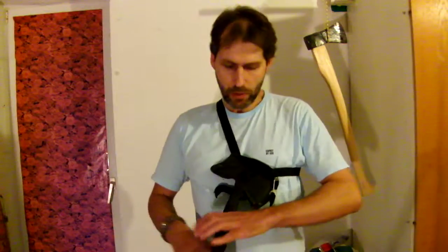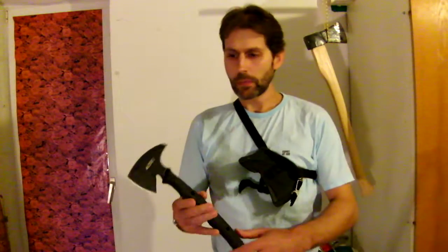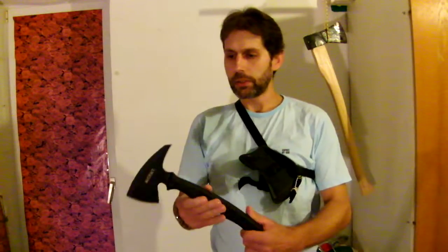I have been using axes in all kinds of sizes all my life here in northern Germany, and with tomahawks I'm quite familiar for the last five years — with traditional tomahawks which use a wooden handle. Now I want to show you this very interesting item. This is from Columbia River Knife and Tool Company — the Kangi tomahawk.